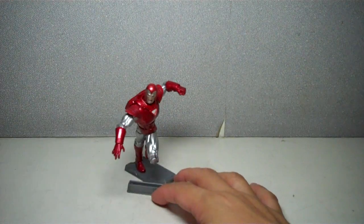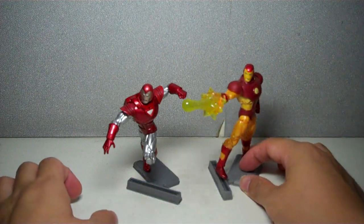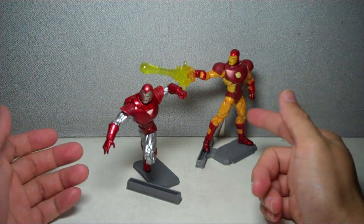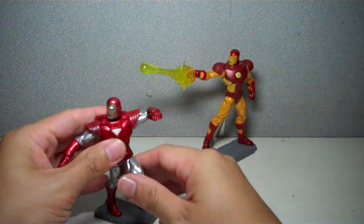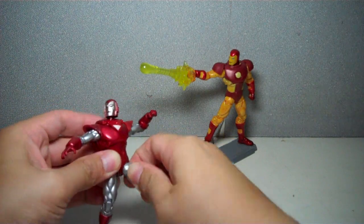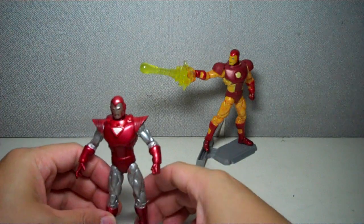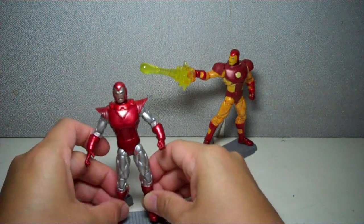For those of you who have been collecting Iron Man 2 figures, this figure is essentially a redeco of the mold that Hasbro used for the neo-classic armor Iron Man. There's not a lot that has been changed with the figure — the arms, the legs, the torso — the figure is essentially the same with different paint apps.